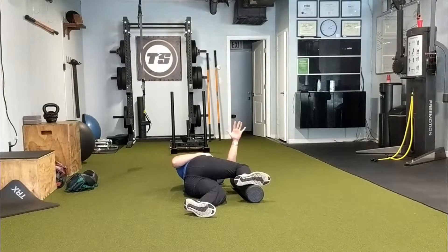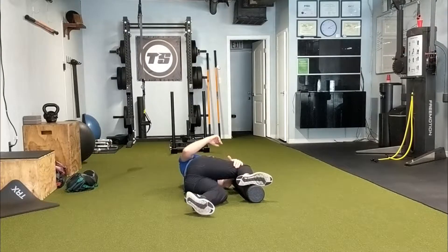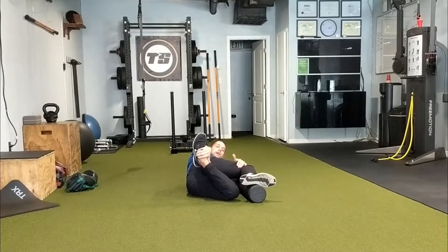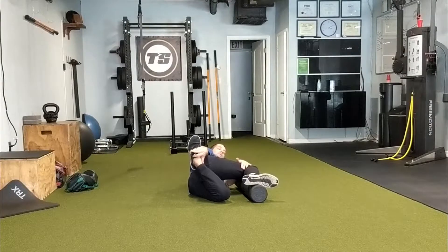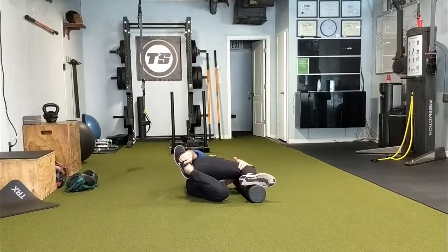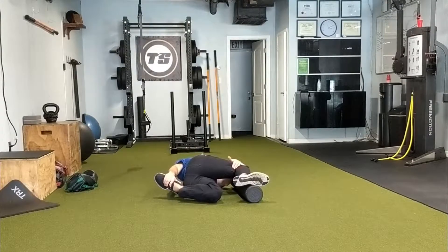We're going to take one hand and clamp our leg down into that foam roller, then take our other hand behind our back, grab onto our ankle, and take a deep breath. Our neck is relaxed on the foam roller or yoga block. Take a deep breath, let all of the air out, and rotate down to the ground.